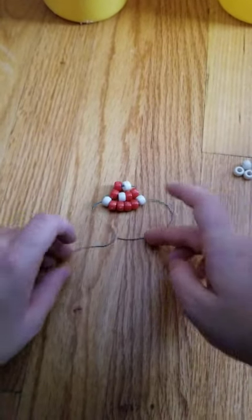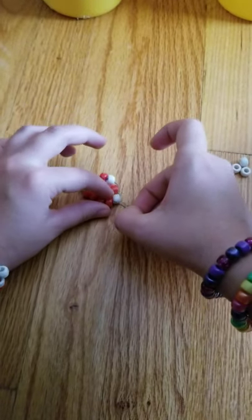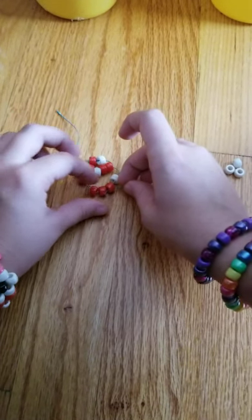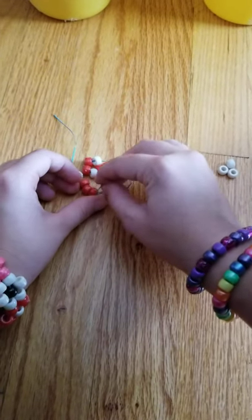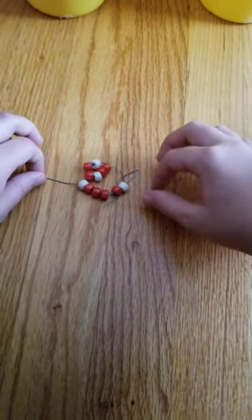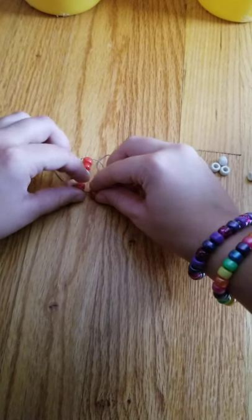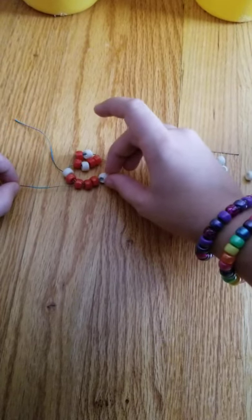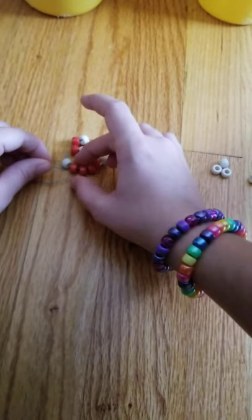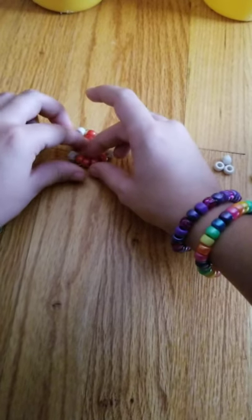Now this next step might be a little tricky for some people. You will take one of your ends, put it through the second bead, and then go through — it's easier if you just watch because I'm not good at explaining it. But you just go through these three beads so your string will come out on the other side. You go under this one and then through the next three, and then you will do the same thing on the other side — go under that one and then through the next three.